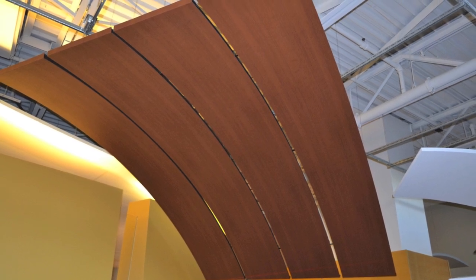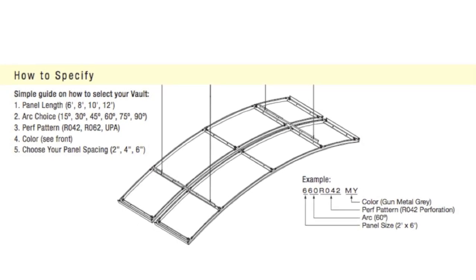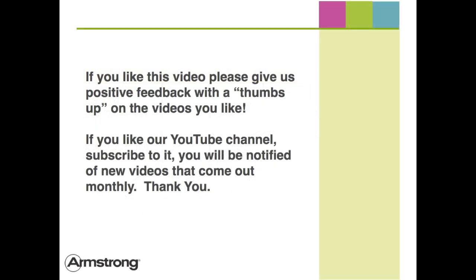Use the simple guide when selecting your Serpentina Vault options, located in the Serpentina Vault data page.